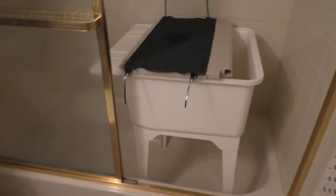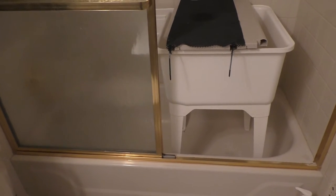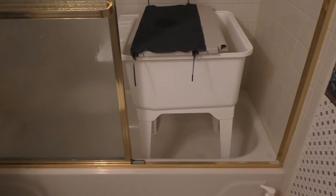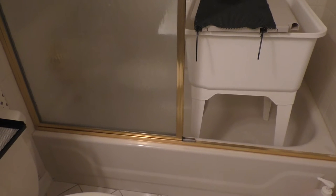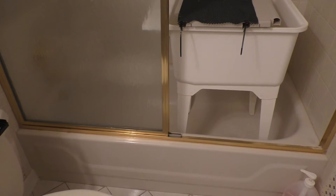Just to give you some idea, I'm in the basement bathroom and it's just a shower tub combo. Before I got the standing utility tub, I had to bathe all four dogs bent over, hunched over, and it was destroying my back — it hurt so much.